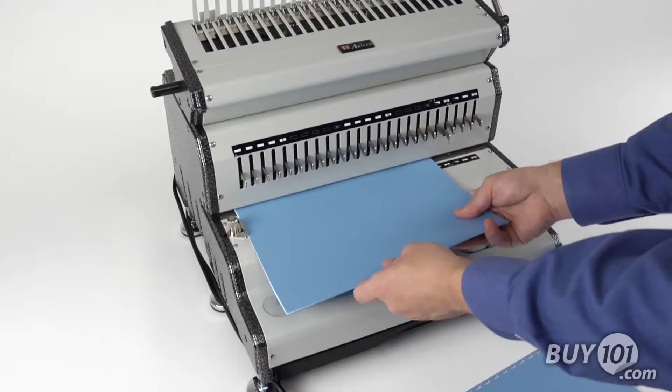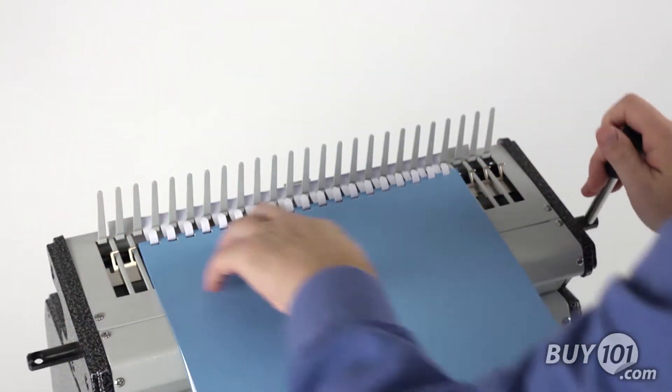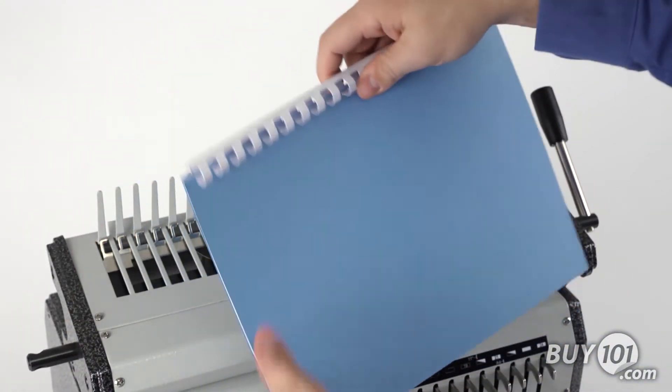Let's see it in action! Simply punch your document, drop the punched sheets on the comb, release the handle, and you're all done. Simple as that.